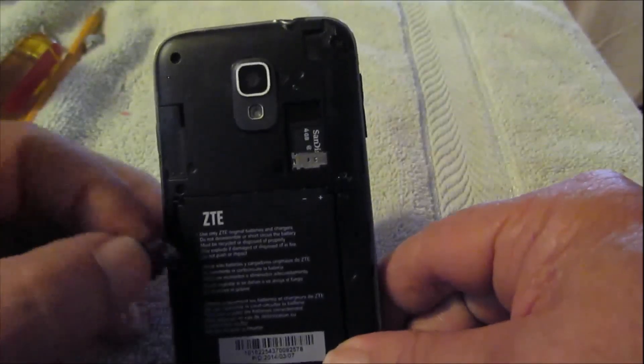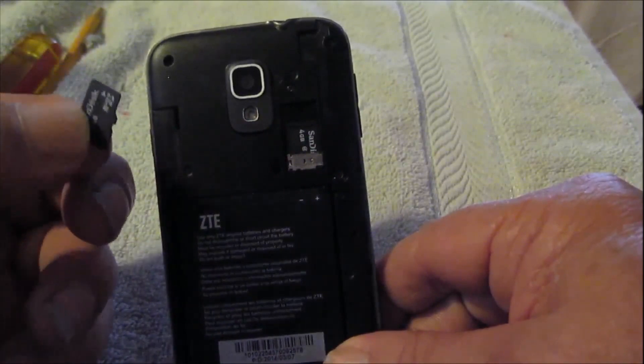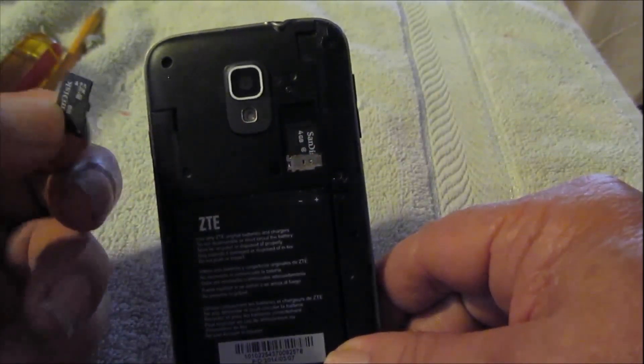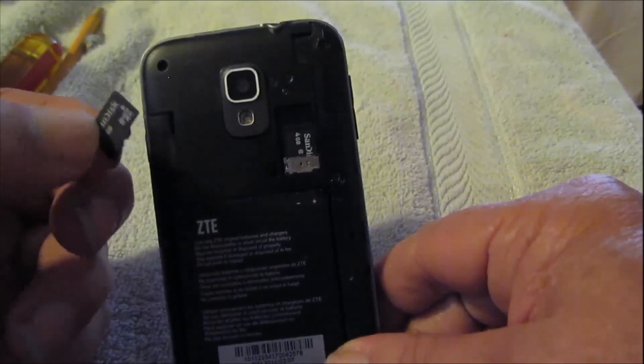Take the cover off the back of your phone — there's a spot for an SD card on there. If you haven't got one in there, go ahead and put one in. This is where we're going to export the contacts to.